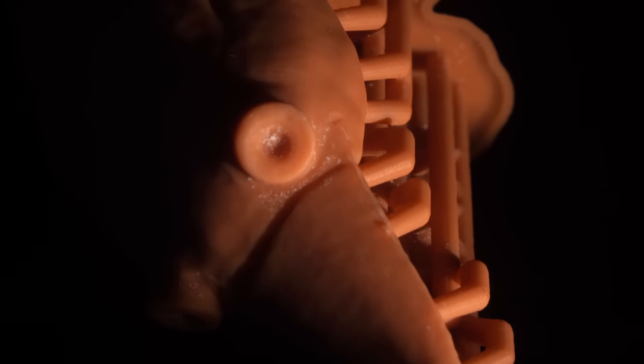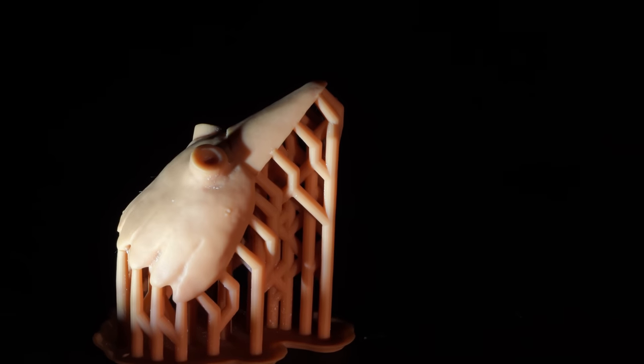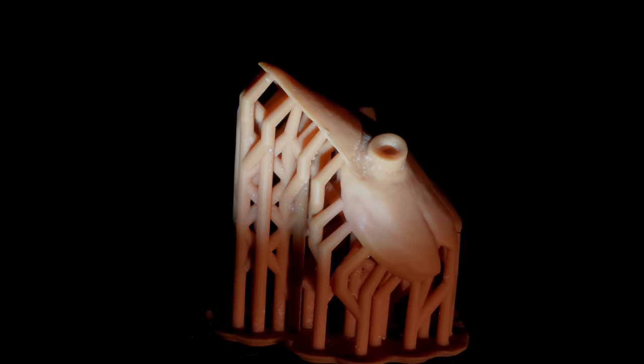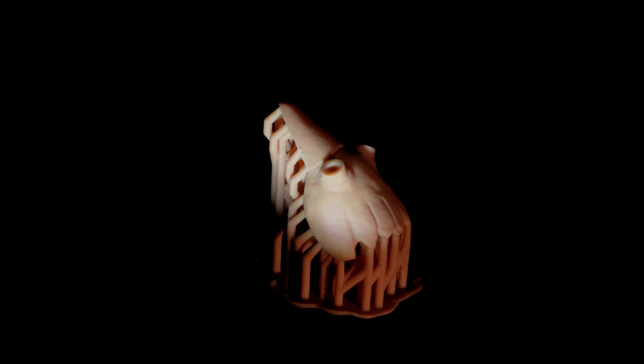Anyway, here are some beauty shots of that one print that kind of worked. I'm sure at this point I'm getting a lot of comments from people that understand resin printing a lot better and are telling me exactly what I'm doing wrong, but I do intend to have a meeting with someone very well versed in these practices, hopefully in the next episode.